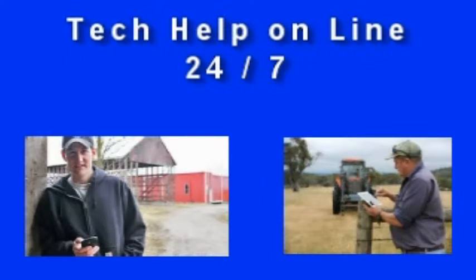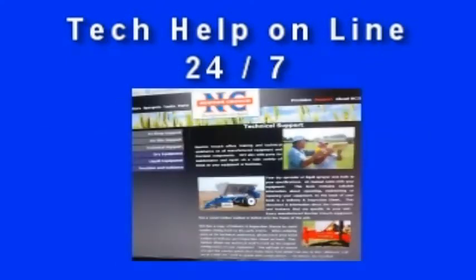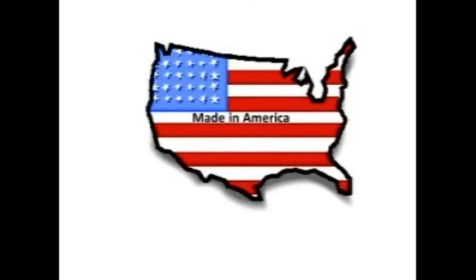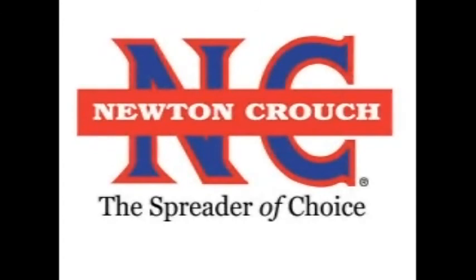We hope this video has answered your questions. Technical assistance is available 24/7 on our YouTube channel or our website at www.newtoncrouch.com. Call us at 800-241-1350 — a real person will answer the phone, no recorded menus. Our knowledgeable staff will be glad to help you. Proudly made in America, a family-owned business since 1940. Newton Crouch.